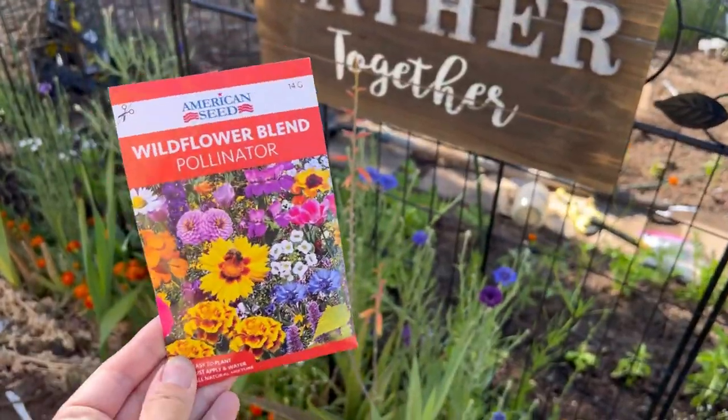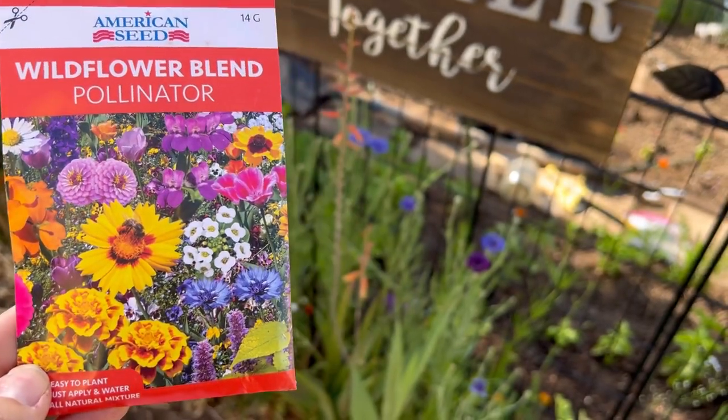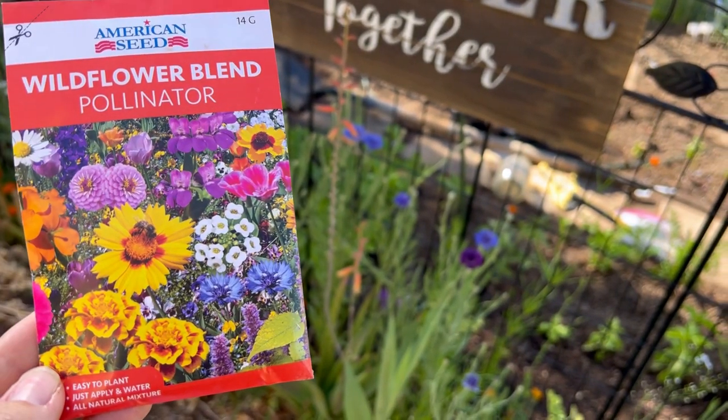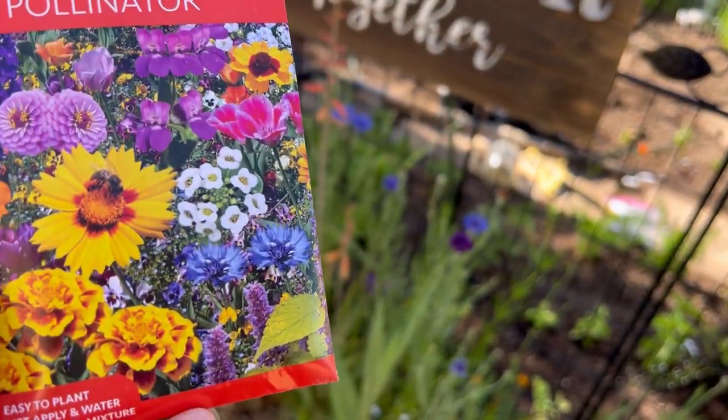Is the one dollar wildflower seed mix from the dollar shop — which is now $1.75 — worth it? Is it worth purchasing? Here is the package I bought.